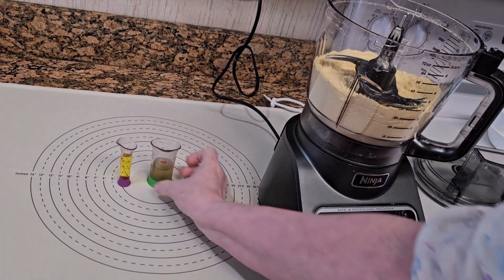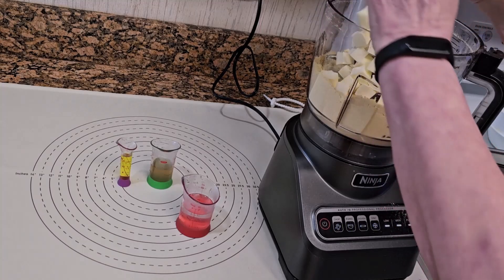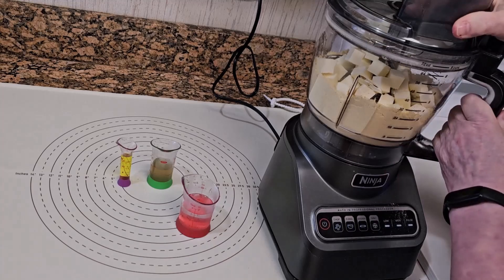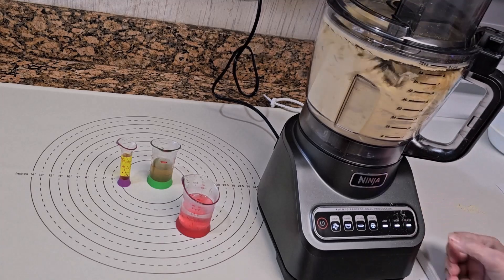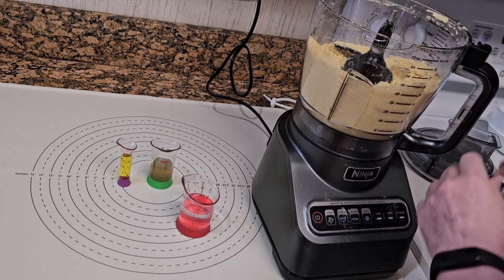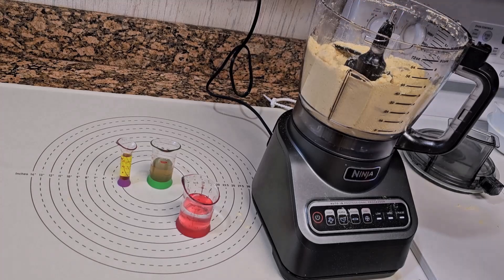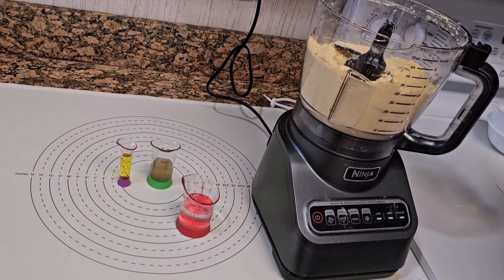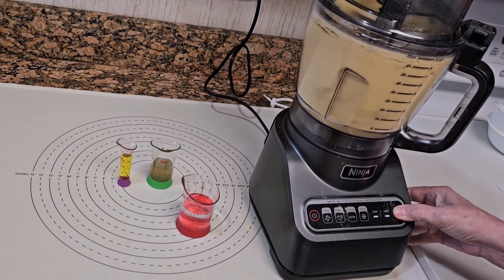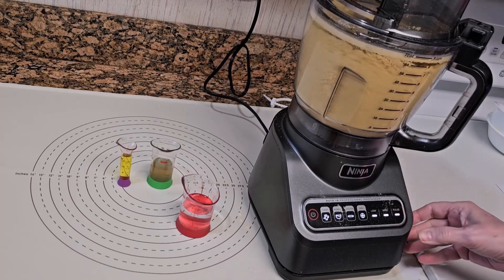Now let me get out the cold wet ingredients from the fridge. Add the cold butter to the flour mixture and pulse until it's mixed. When properly mixed, it will resemble wet bread crumbs. Just don't pulse too much or you'll melt the butter.